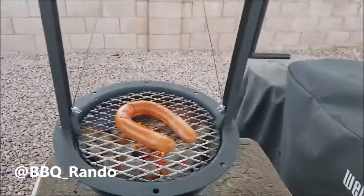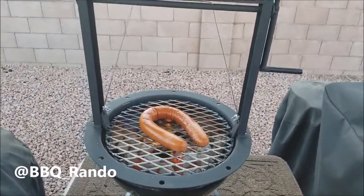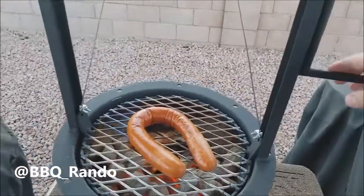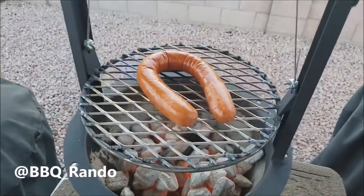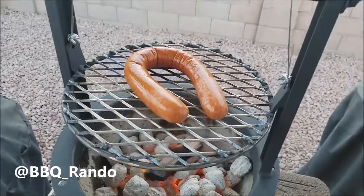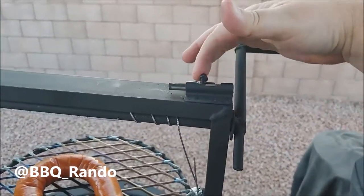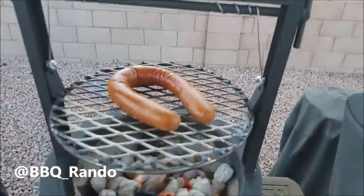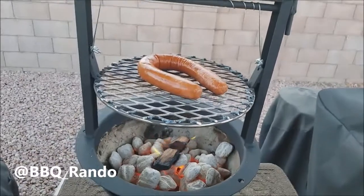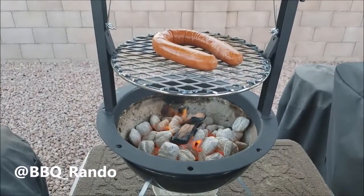There we go. Holy jeez. All right, I'm sold. Now what I'm going to do — if you notice, I'm going to crank it. Look at this, I can crank it up. I can still get the heat. Now I'm going to lock it — it's like a door. Look at that door lock. How smart. Here we go. Now I'm going to let that cook. I'm going to let it smoke.